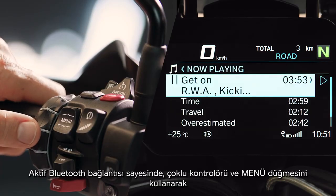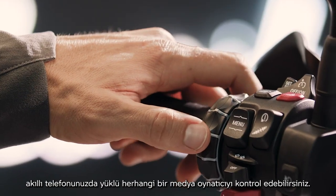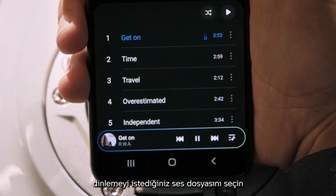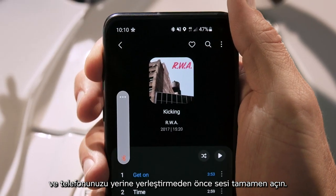With an active Bluetooth connection, you can control any media player on your smartphone using the multi-controller and the menu button. Start the media player on your smartphone, select what you want to listen to, and turn the volume all the way up before stowing away your phone.